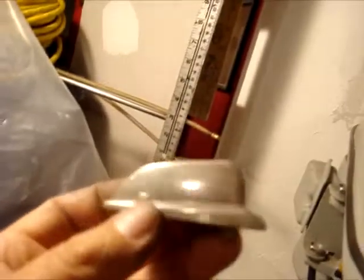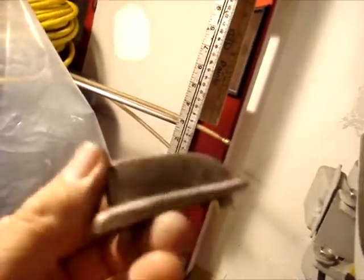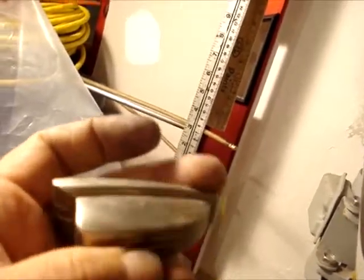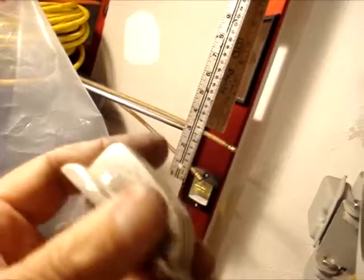I scrubbed them by hand last night. It takes a long time to scrub them by hand. These are 1957 lugs, and they're not chrome — they are nickel silver on them.